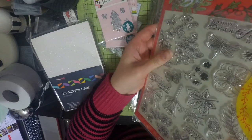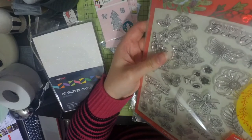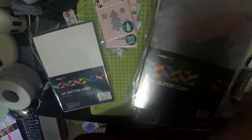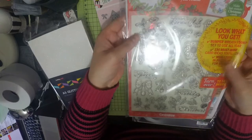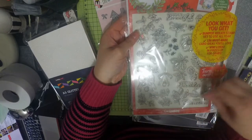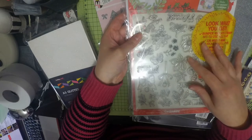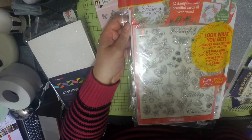I picked up this nice zine - I think I bought this in Morrison's and it was £5.99. It's issue one of Card Making and Papercraft, and it comes with this stamp sheet with all this foliage, and some of it doesn't even have to be Christmas, so I like these. Anyway, I picked that up.